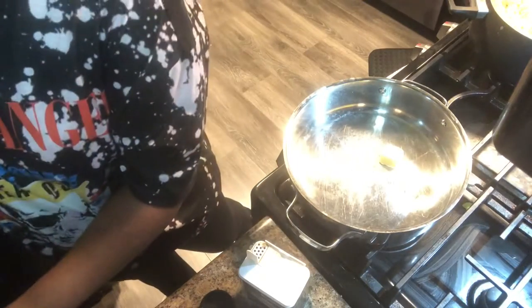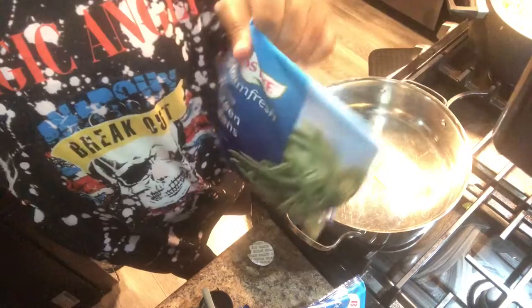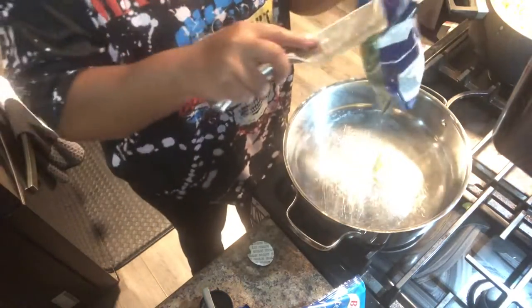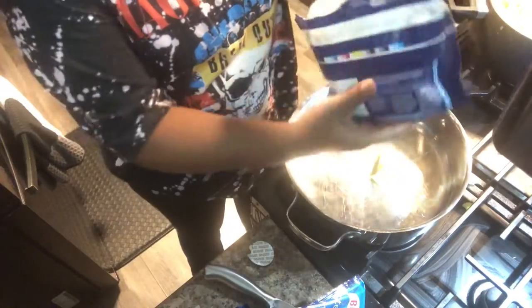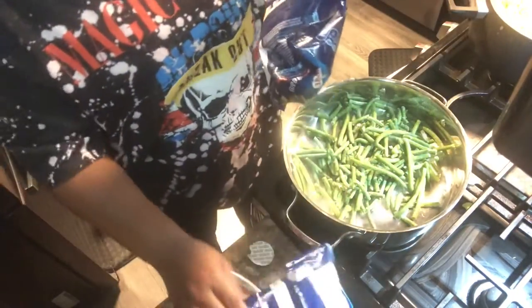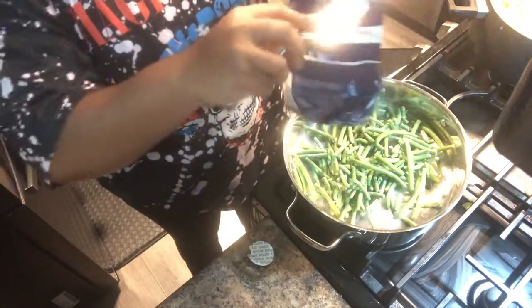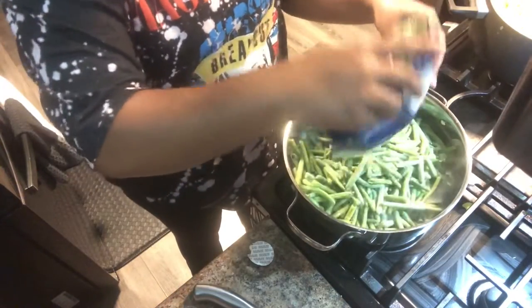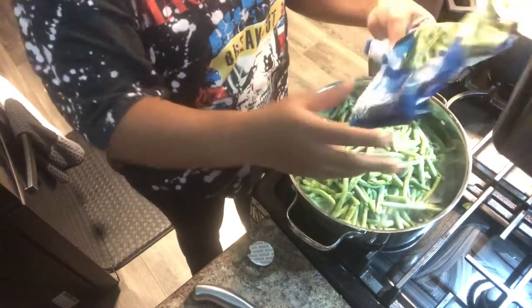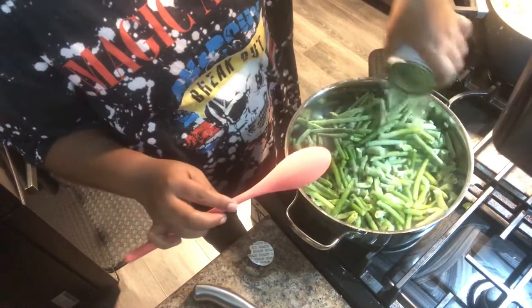Now we're going to add about a quarter cup of butter to our pan, then put in our green beans — frozen, fresh, or canned, whichever one you're using. I used frozen, two packs and some leftovers. Then I'm also going to add in some chicken stock and season with salt, pepper, garlic powder, and onion powder, and just let that cook through. That's pretty much it for the green beans.